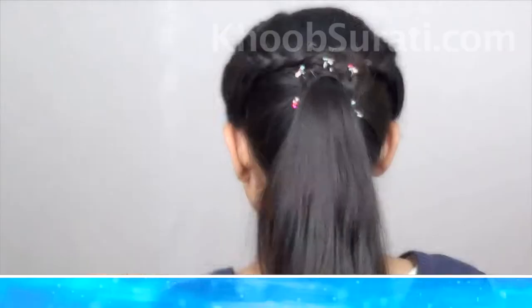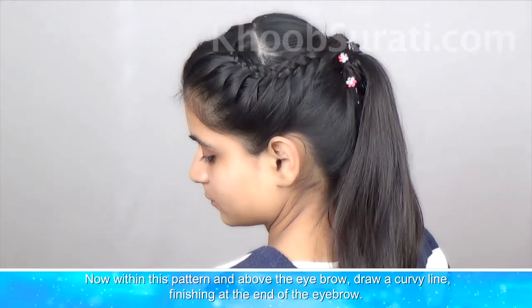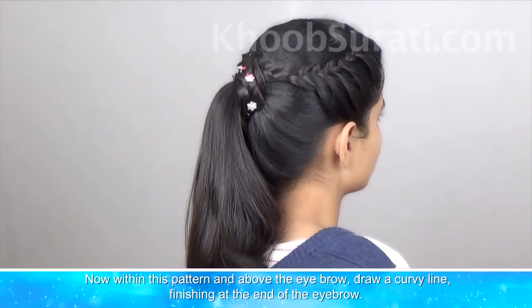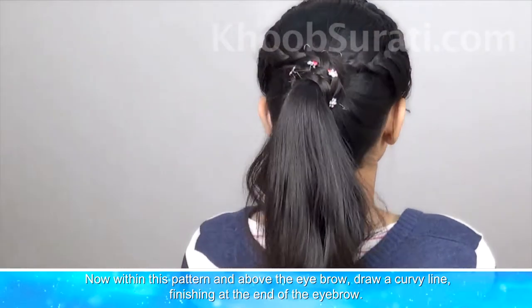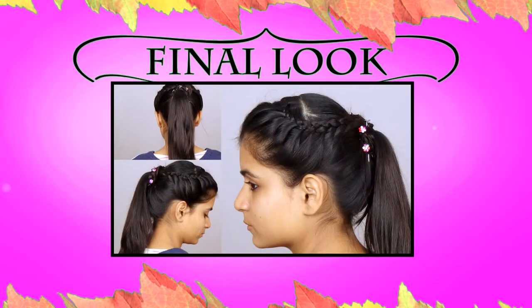You can accentuate this hairstyle with any hair accessory of your choice or with small natural flowers. This is the final look that you will get.